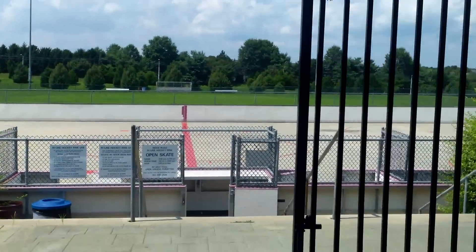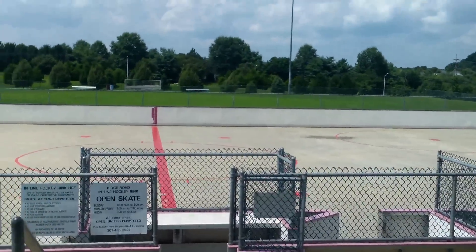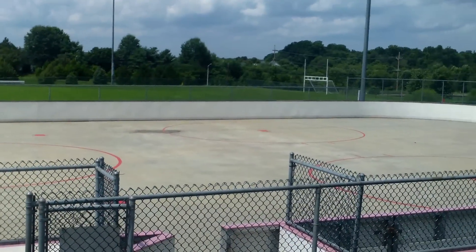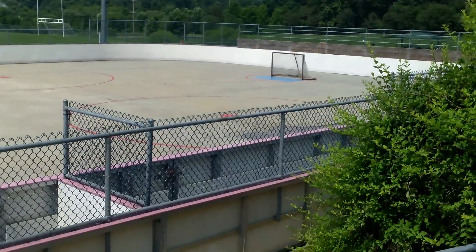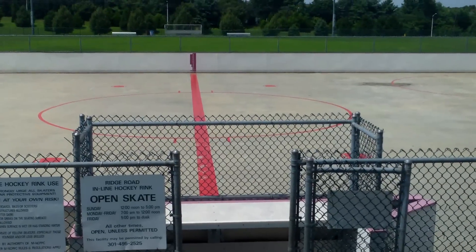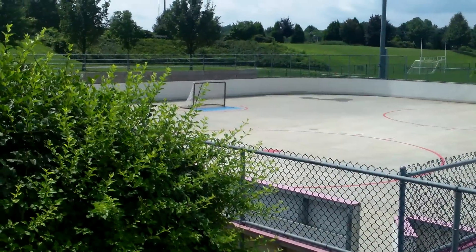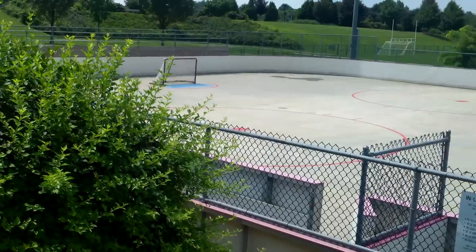Let's walk down and look at the actual rink itself. As you can see, it's an inline rink, which means it's huge. As I scroll to my right, you can see it does have a player's bench for one team, a penalty box, the scorer's table, the other penalty box, and to my left is the other bench for the other team.